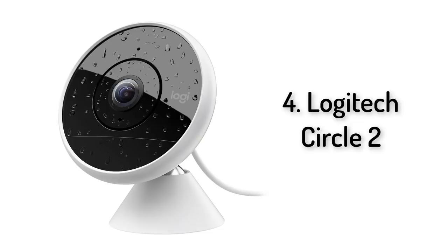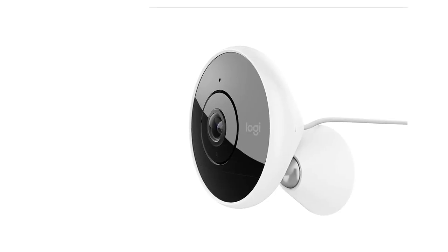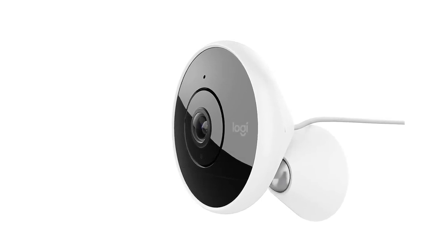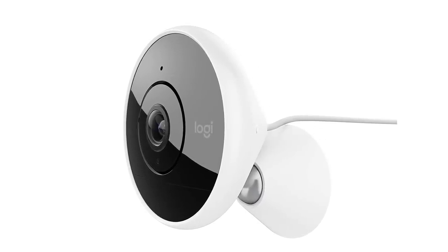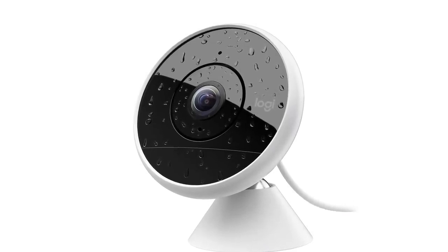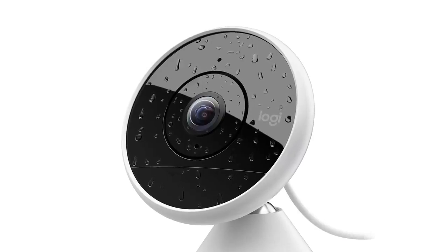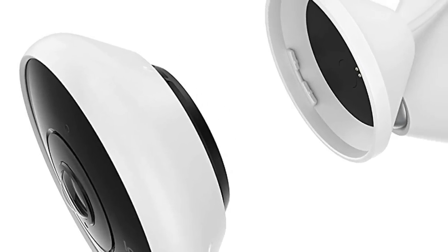Number four: Logitech Circle 2. Putting the camera together is relatively straightforward. Three main parts are provided in the funky lime-green colored box, including a rechargeable battery, camera lens, and a swivel base with a quick-release plate that fits into the back of the unit. The lens simply screws into the rechargeable battery base, rather like a lens for a DSLR camera. You have to line up the arrows, while the swivel base means you can adjust the camera to any angle quite easily. Charging for the lithium-ion battery is via a micro USB port.